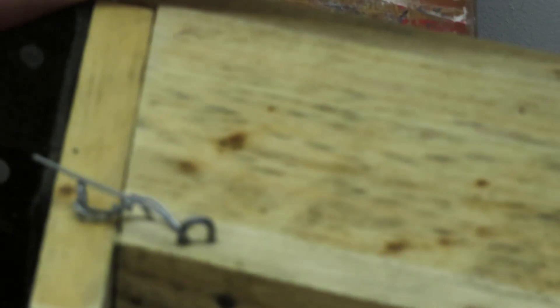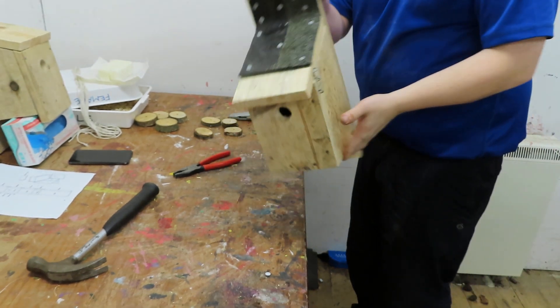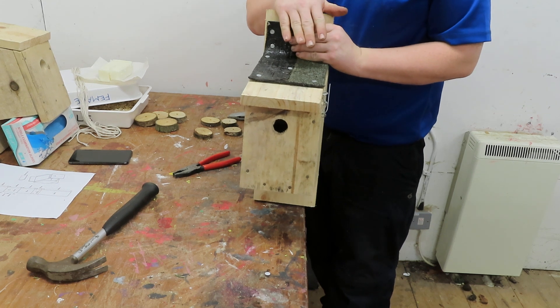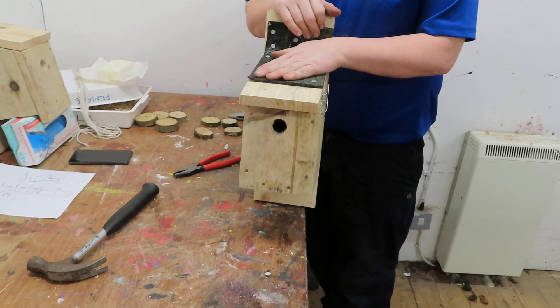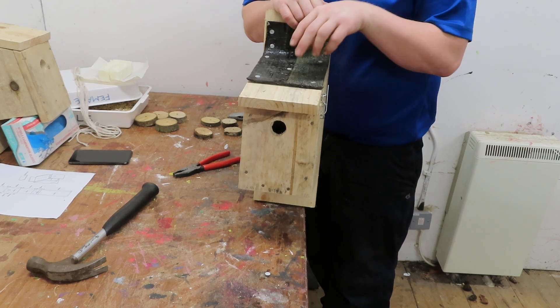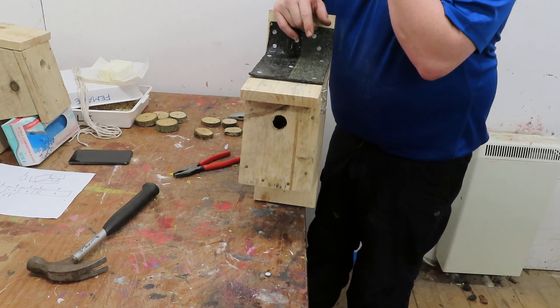The reason we do that stage is because if you want to check your bird boxes or empty your bird boxes, the easiest way to get in is without tools, and that is the simplest way. If you're not worried about checking or emptying them too much, by all means just put a couple of screws down through the top and that will hold it on. But apart from that, that's your bird box ready to go.